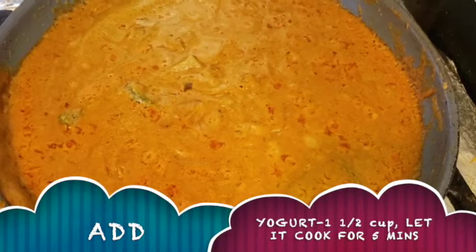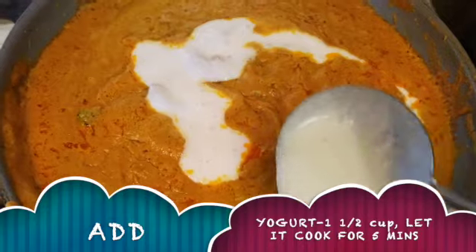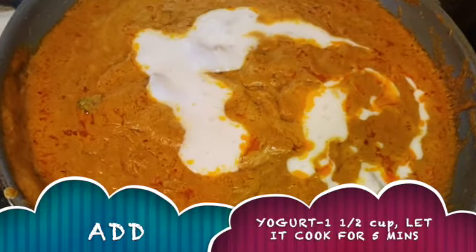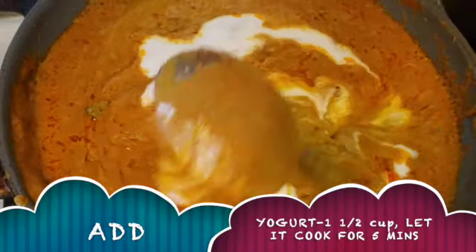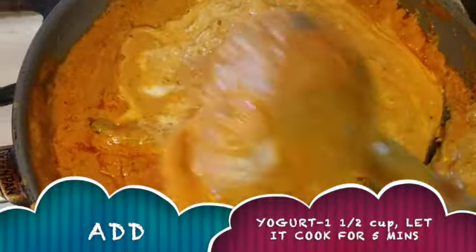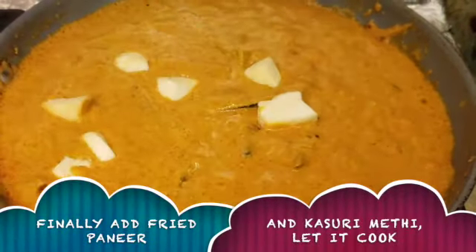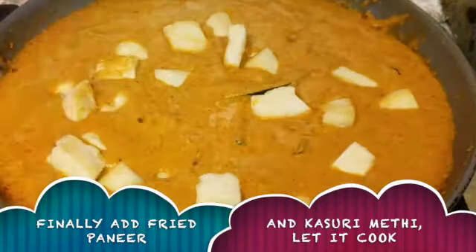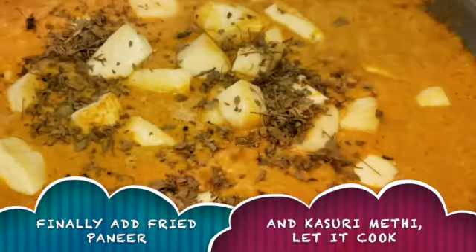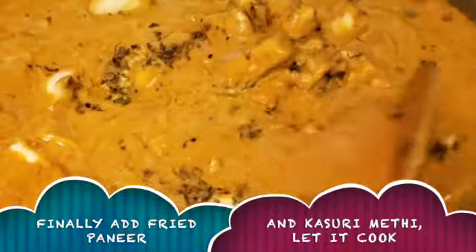Add the sauce, stir for a few minutes in medium flame. Add 1 spoon of thyme, put it in medium flame and stir well.